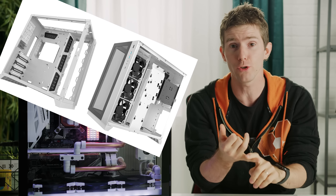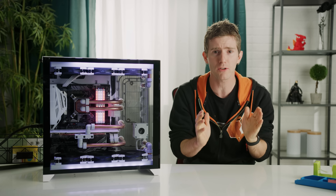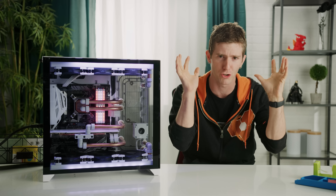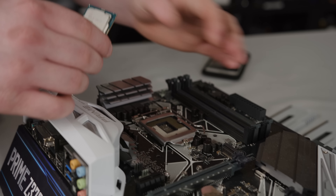With that out of the way, let's get started. The case dictates a lot of the other components that you might choose for a build like this, so that came first. We chose the refreshed Lian Li PCO 11, dubbed the Dynamic, for its all-white interior, tempered glass side and front panels, and its spacious trunk, which makes it perfect for hiding tubing and cables.